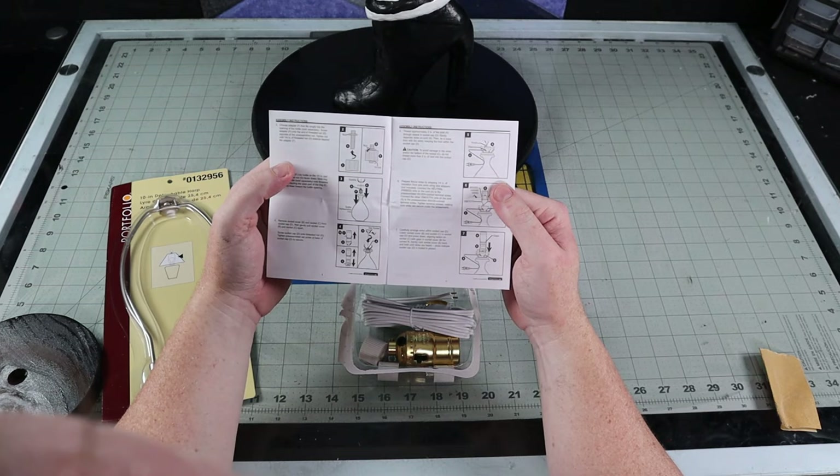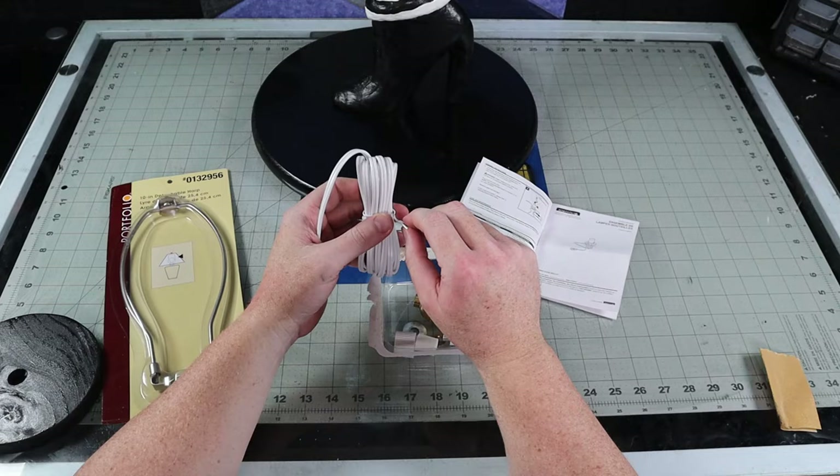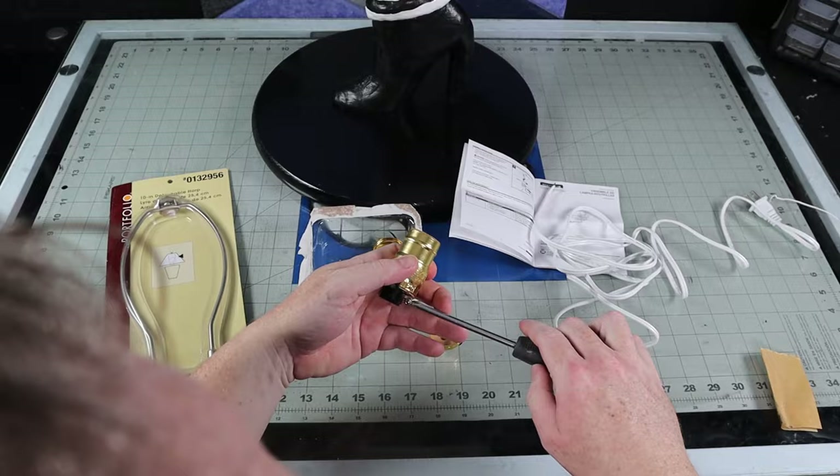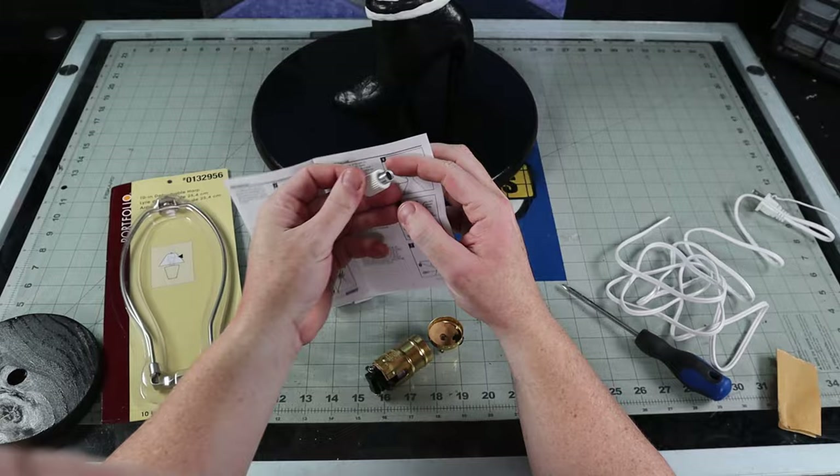My electrical skills are very limited, but I have installed a few ceiling fans, pot lights, and outlets in my day. I read the instructions that came with the lamp kit and wired up the cord to my leg lamp. I didn't record much of this step as I didn't want to give you bad advice or wrong instructions — just follow the materials that come with the kit and you should be fine. It's literally just screwing down a couple of wires to a metal plate.